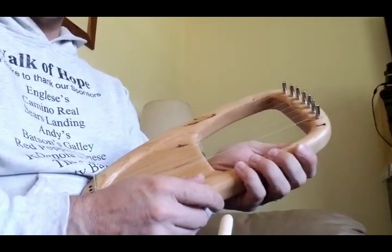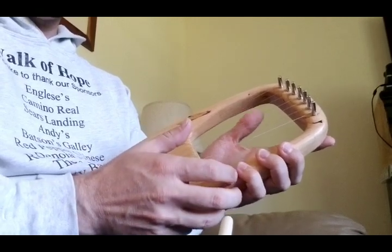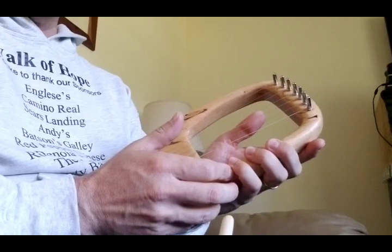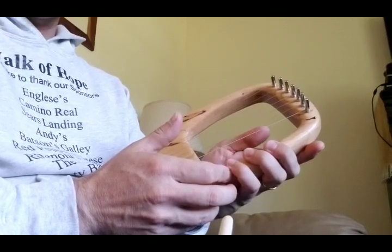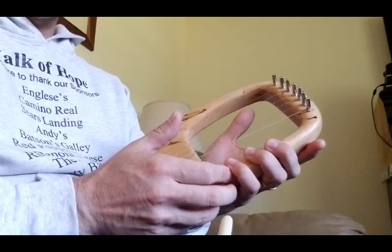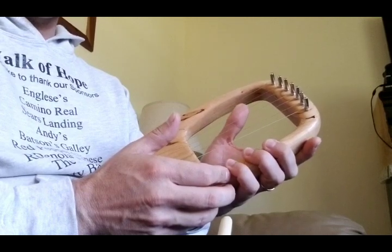A couple of different ways that I've been playing it are some of the traditional lyre ways — holding it here with my hand and either using my thumb and fingernail, or just using the pad of my fingers, which is much softer that way.